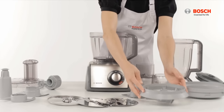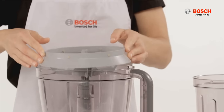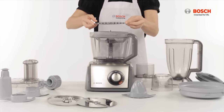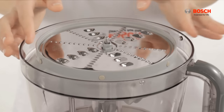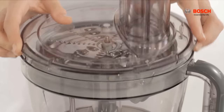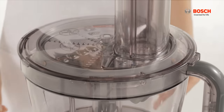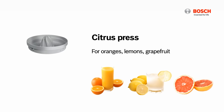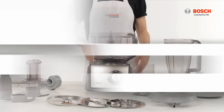To attach the slicing disk, insert the disk holder onto the bowl with the drive shaft already in. Insert the desired disk by aligning it to the disk holes, cover the bowl, and turn clockwise to lock into position.